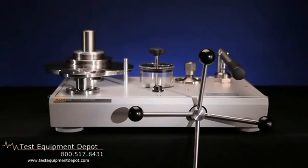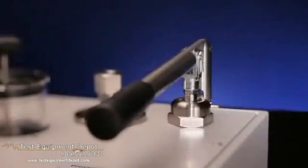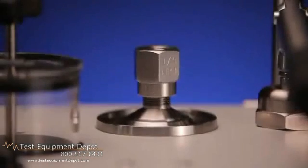The P3100 base provides in a compact package the items necessary to generate pressure. This includes a clear reservoir, built-in priming pump, high quality variable volume, and tool-free test port connection with easy-to-clean drip tray.